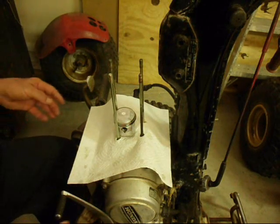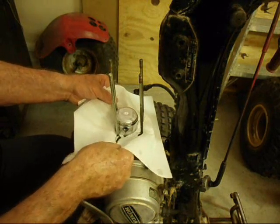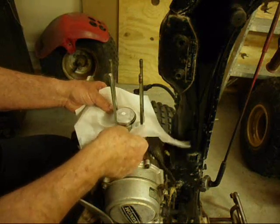The piston is on now, so we can take this paper towel off. There won't be any little parts right now to fall into the engine.